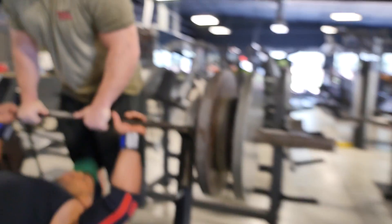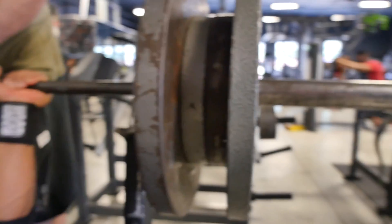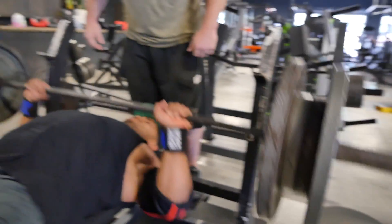We're going to do it again in a minute. Two. Here we go, come on. Boom.